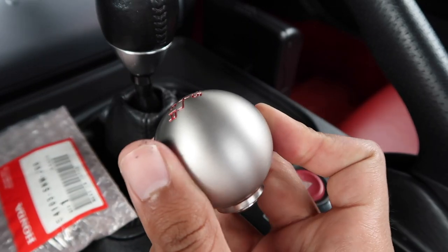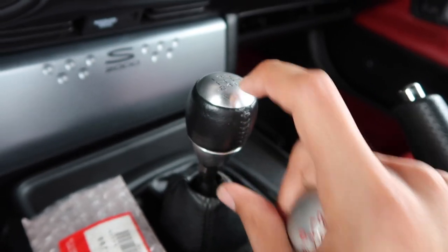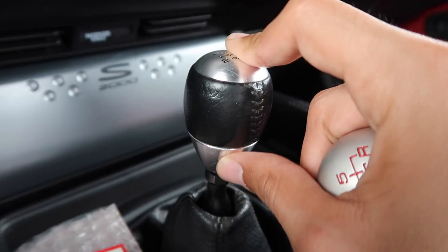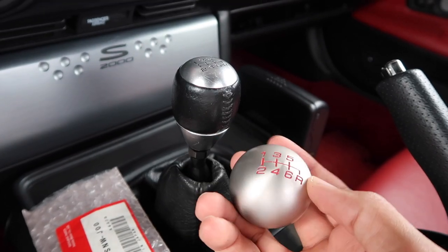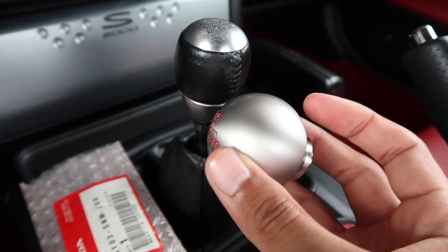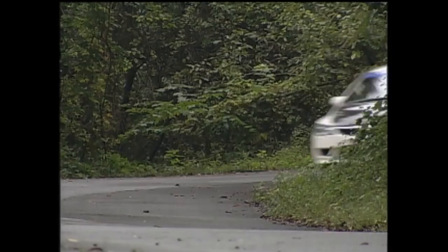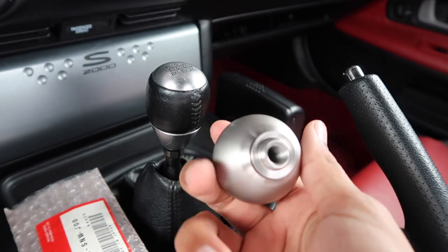It's a very circular design - it's literally a sphere. So this is a big ball versus the more ergonomic ovular shape that the OEM shifter has. But this guy fits in your hand really well. The sphere has a different tactile feel to it. It's not wrapped in leather - it has a brushed finish all the way around. The cool thing is that the lettering is painted in red. This is actually a factory part from the FD2 Civic, which was only sold in Japan - and the thread pitch is the same so it fits right on this shifter.